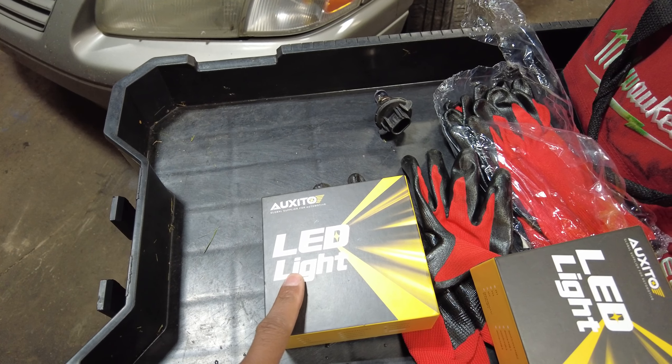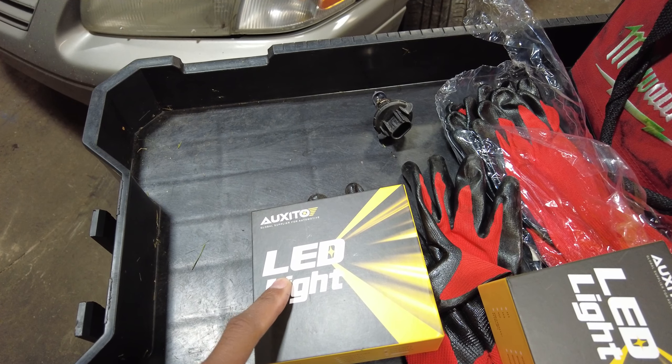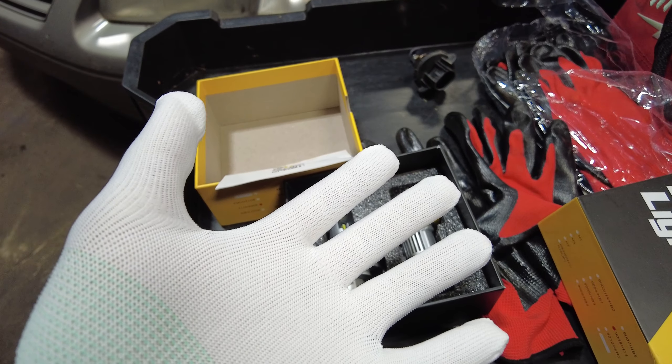The discount code is DS-Trucks and I'll also put a link down below. Let's go ahead and open this up and see how these bulbs look. This is cool because they give you a pair of gloves.